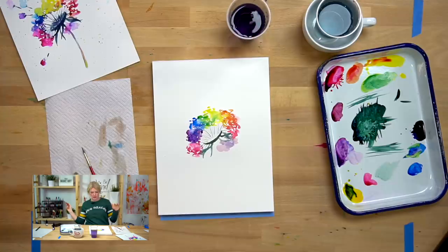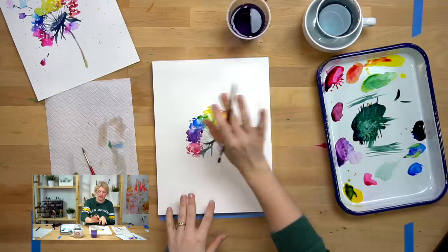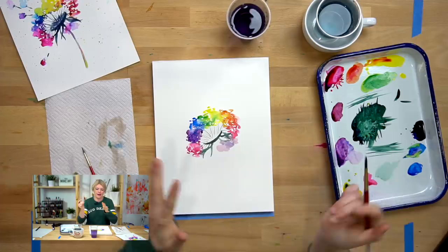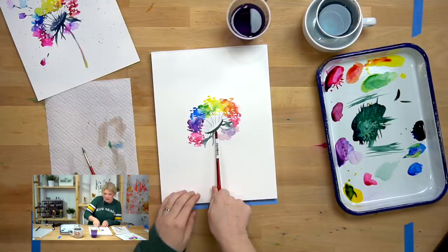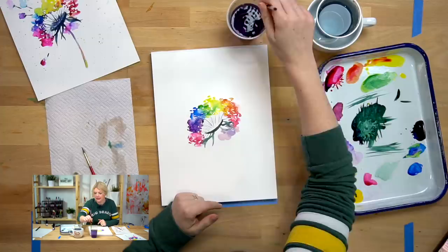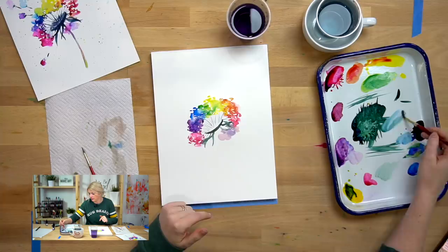There's my rainbow wash water thing — pretty cool, right? It's like a color wheel almost on my dandelion. Okay, we're moving on to step three — we're going to do the stem. For the stem, because this is angled, our stem is going to kind of curve out to the right a little bit. If we did a stem straight up and down, it wouldn't match the angle of our dandelion.